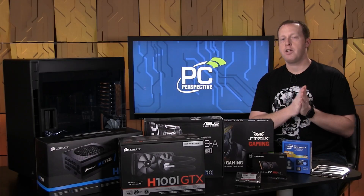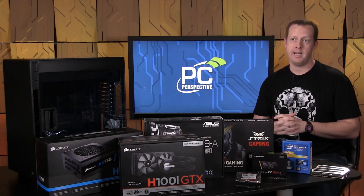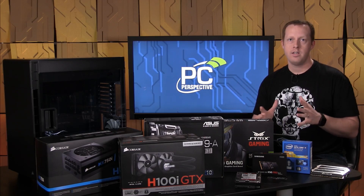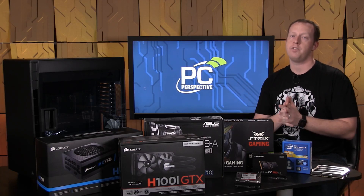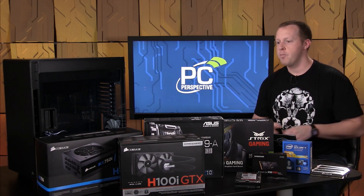Hey everybody, welcome to PC Perspective. I'm Ryan Shrout. We are here to continue our VR system builds, and today we're going to look at the $2,500 system build. Obviously, this is our highest end — not the highest end system you can build for VR, but it is our highest end for our initial round of VR builds.